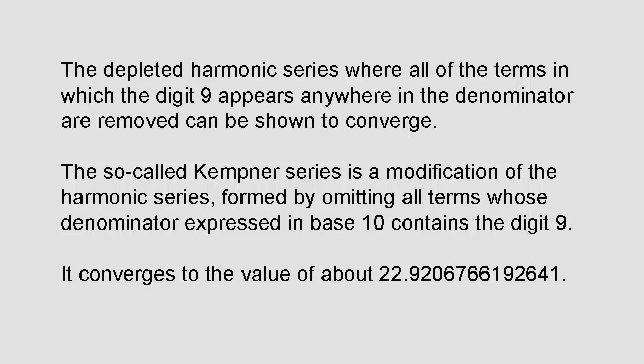Similarly, the sum of terms from 1/100 up to 1/999 is at most nine cubed over ten squared, and so on. So the entire sum is no larger than 9 times (1 + 9/10 + 9²/10² + ... + 9^n/10^n + ...). This is a geometric series that converges, and thus by the comparison test, the original sum — which is smaller term by term — must also converge.